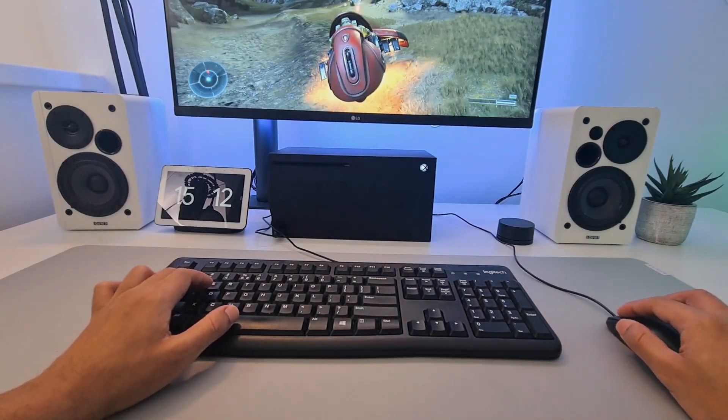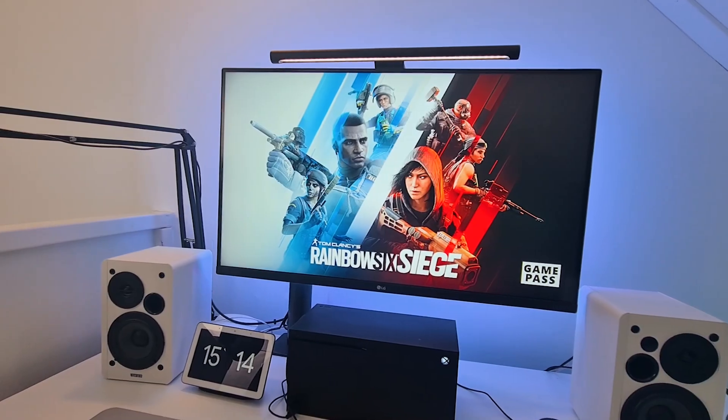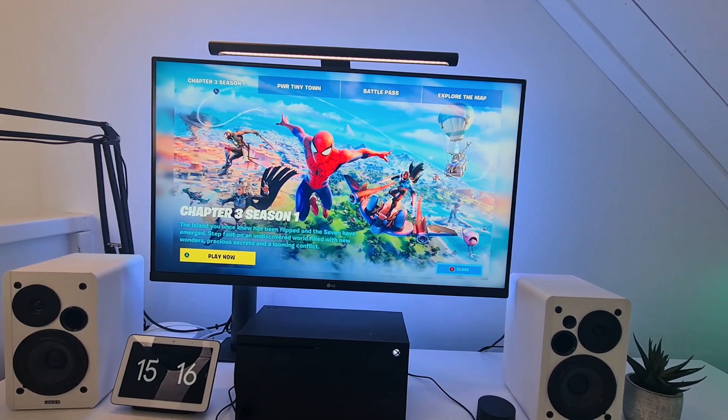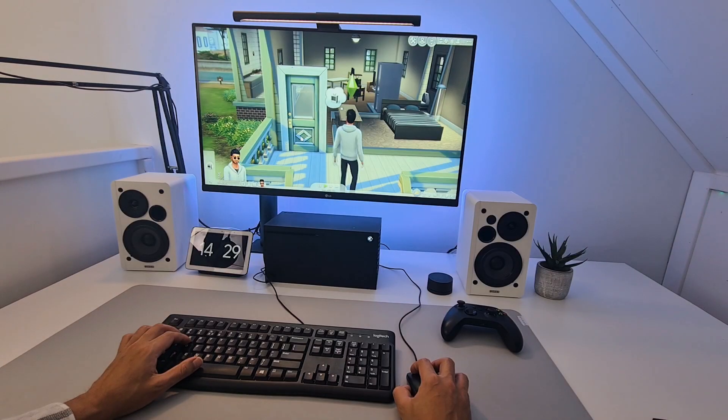Disney Plus can't use a mouse and keyboard at all. Overall, I think it is a good moment to start using a mouse and keyboard on the Xbox. I hope more games and apps will support it and improve on this feature with full mouse control and an on-screen cursor, like we've seen on Microsoft Edge and The Sims 4.